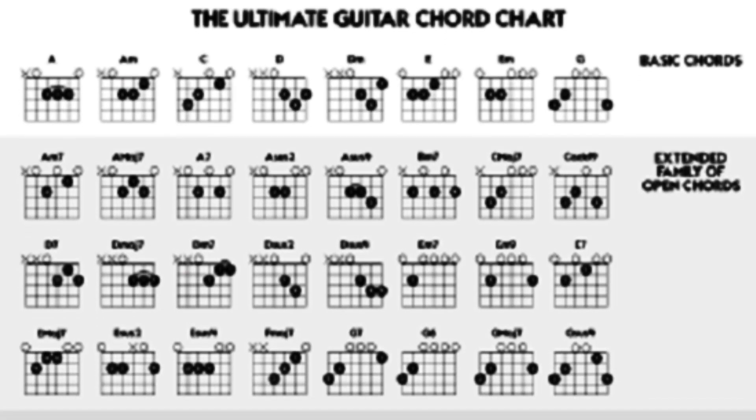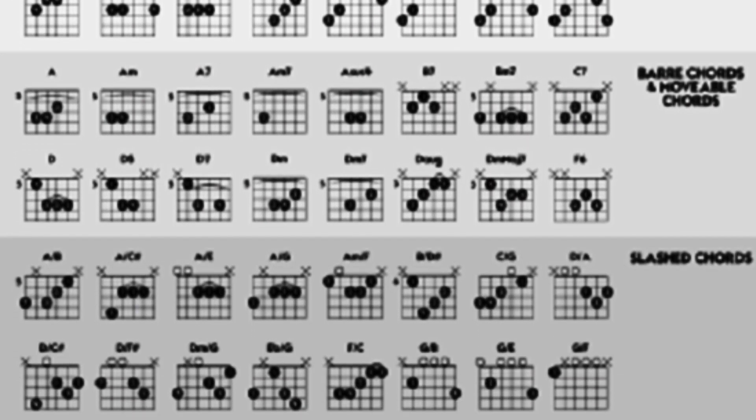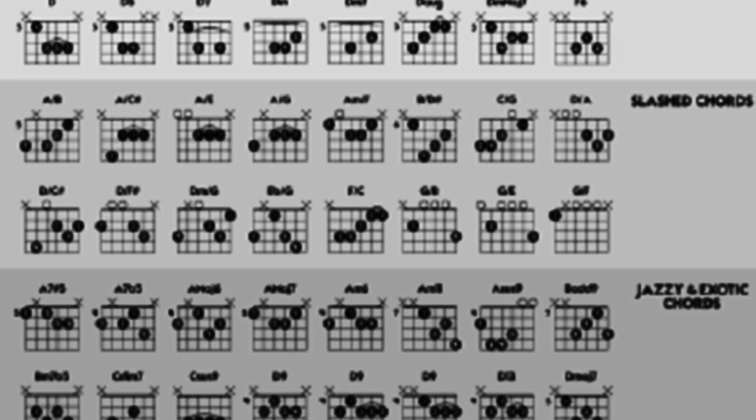Right now GuitarControl is giving away a really cool free chord chart. There's a link down in the description where you can get yours. It has every chord you could ever need, all neatly compiled onto one sheet in PDF format, so you can download it, print it off, put a copy in your gig bag or where you practice. It's a free download.